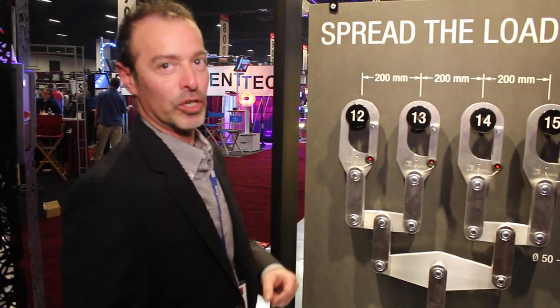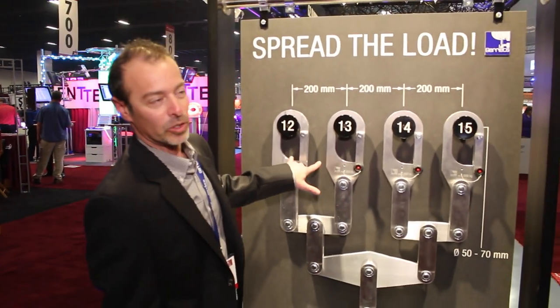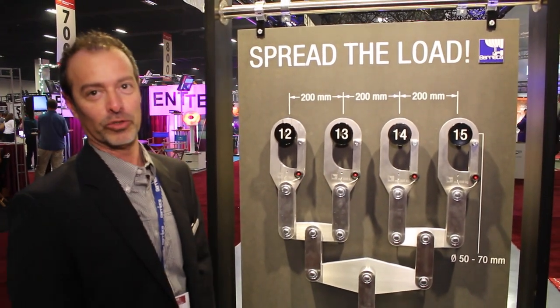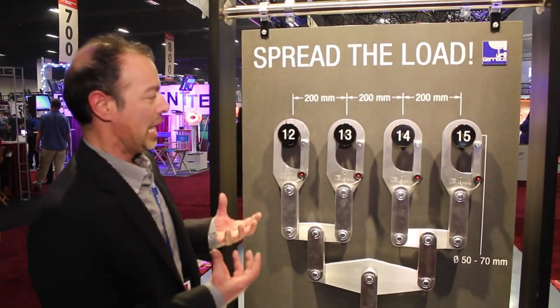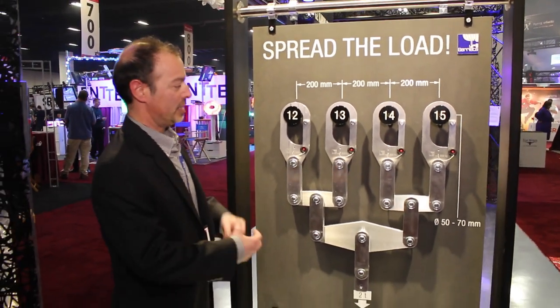That means you can safely lift using the existing power of your rig between 2,200 pounds and 13,200 pounds. It's common sense, never been done before, and this is an effective way to make it happen.